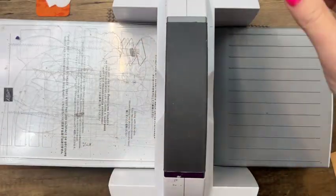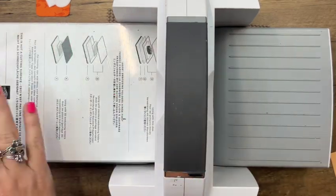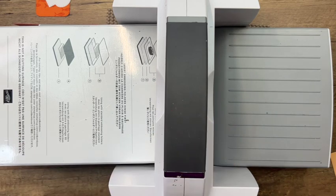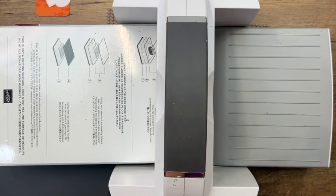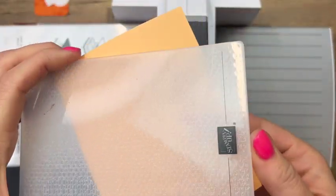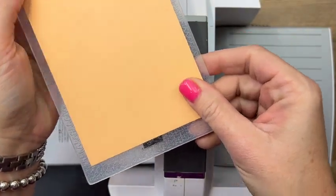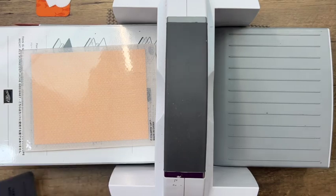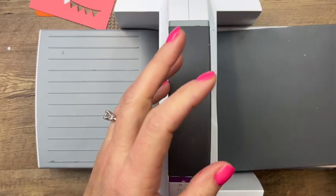Now we're going to do a little bit of embossing. The embossing folder I'm going to use first is a thick embossing folder, so we have to remove all of those plates and bring in plate number four — it comes with your cut and emboss machine and is for thick embossing folders. I'm using the Tasteful Textiles embossing folder, which is also retiring on the last chance list. I love this folder — run that through and it adds subtle texture to your cardstock.